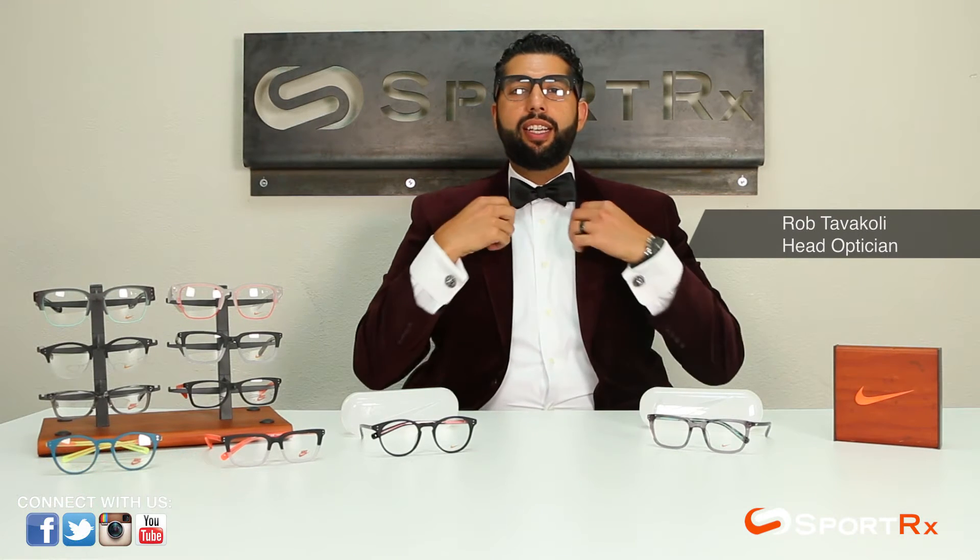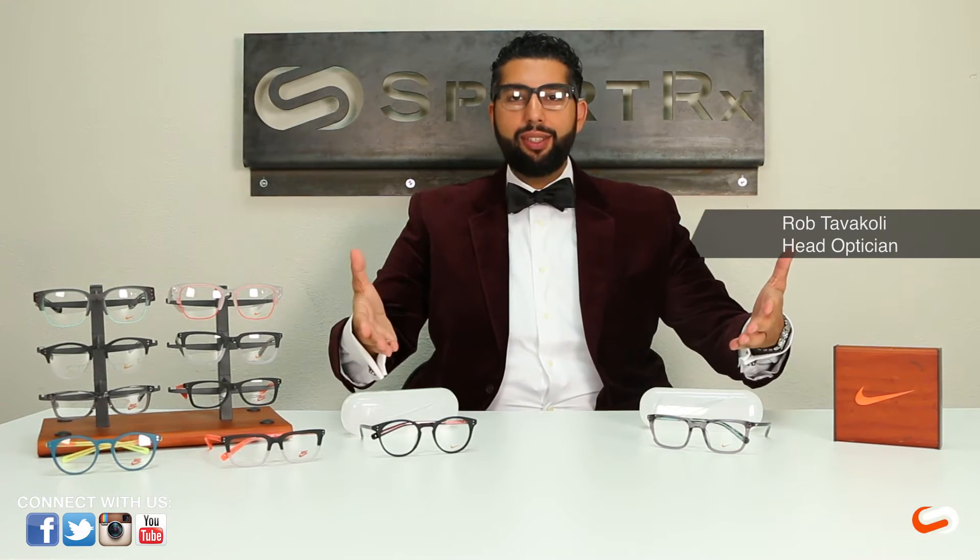Hey everyone, this is Rob at SportRx and we are geared for greatness because these glasses are geared for greatness. We are here to introduce the second coming fall 2015 lineup of the Nike Kevin Durant collaboration — some beautiful, amazing sport-inspired, Nike shoe-inspired eyewear. We're very excited about these glasses here at SportRx, and you can probably tell why — they are beautiful glasses.